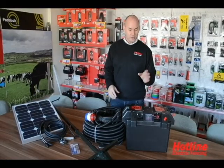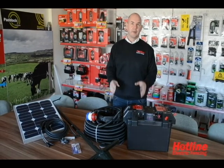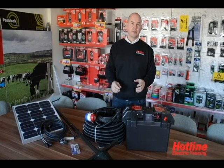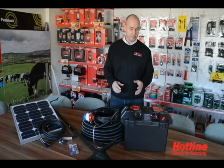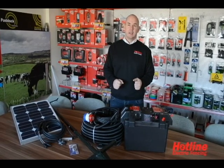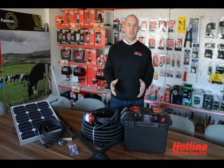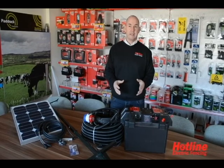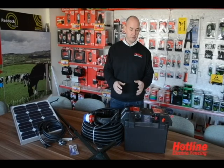Hi, welcome to Hotline's new battery solar water pump kits. The products and kits have been developed in response to an increasing requirement for fencing off of watercourses in order to meet the European water regulations. The fencing of watercourses protects the riverbanks from erosion, deters poaching, and contributes to a cleaner waterway and keeping livestock away from direct contact with water sources.